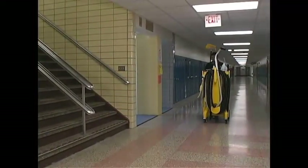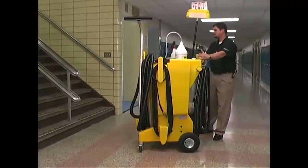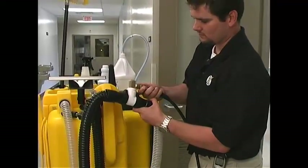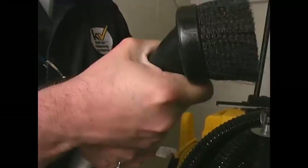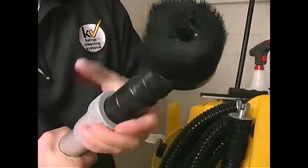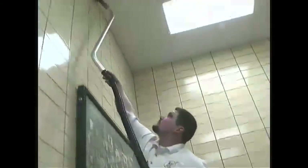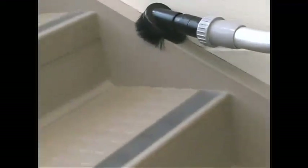Place the Kai-Vac at the bottom of the stairs so it is out of the way while cleaning and is in a position to catch any water. Set up the machine for dry vacuuming. Unscrew the wand locking collar, remove the vacuum head, and attach the dusting brush. High-dust all hard-to-reach areas and then dust the corners of the stairs.